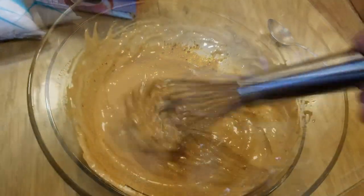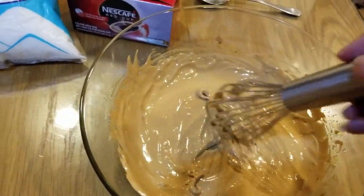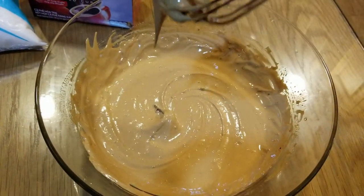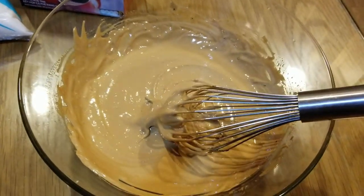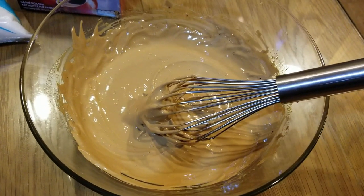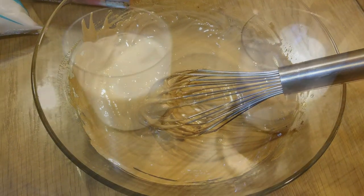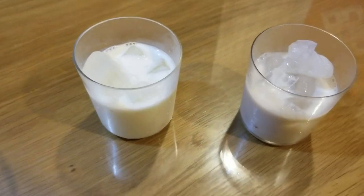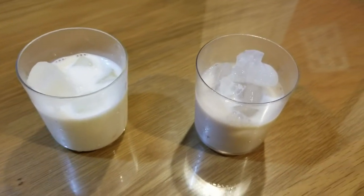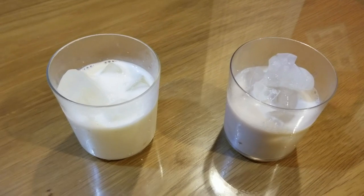This is the end result — we whisked it and it's very creamy. We're gonna put this on top of the milk, and that's the only other ingredient: a cup of milk with ice. You can use regular milk or almond milk — this can be totally vegan. On one hand we have regular milk, and on the other we have soy milk.